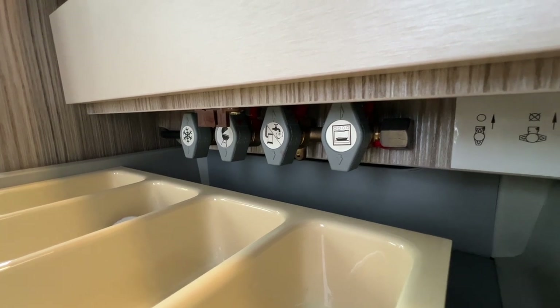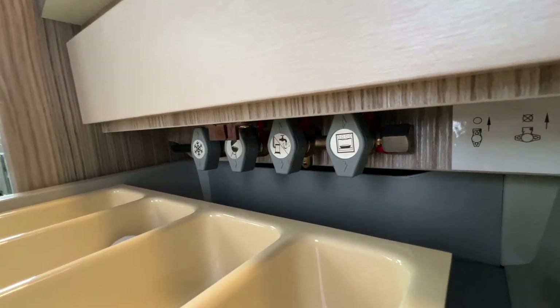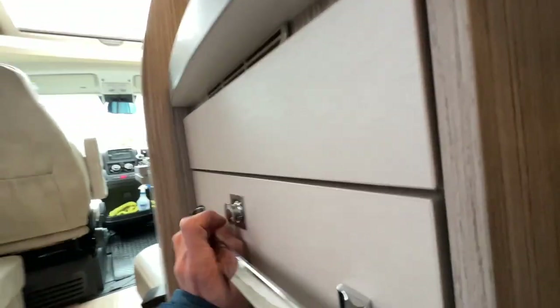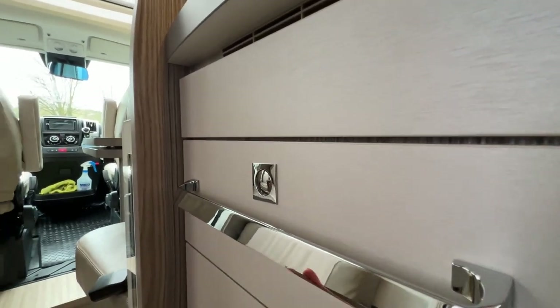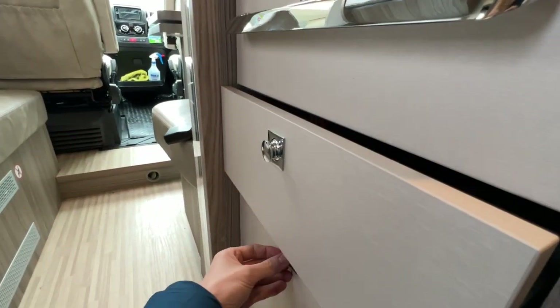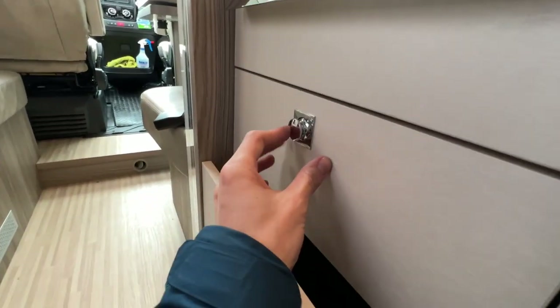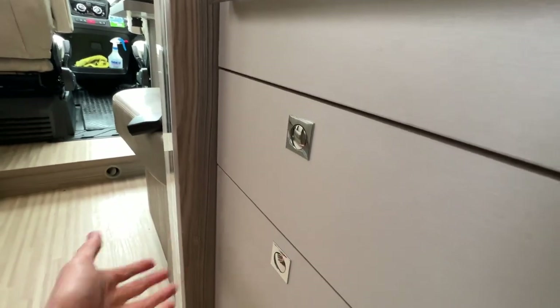For your gas appliances, you turn them to the sides so they're all open; turning them closes off the gas to whichever appliance you're having trouble with. If you ever have a gas leak, to be safe turn the bottle off. There's a large storage drawer for your pots and pans — push the catches in to lock them when travelling so they don't open up.